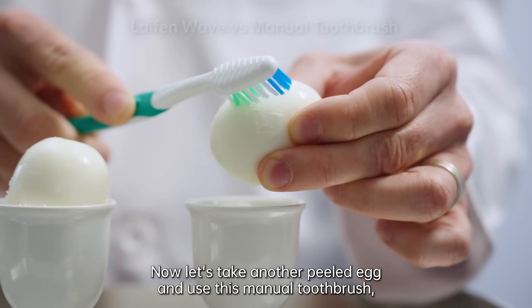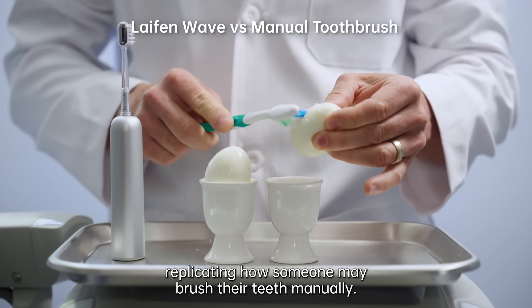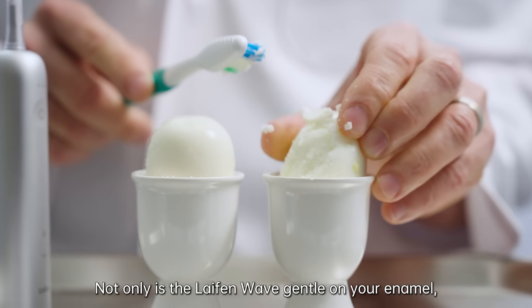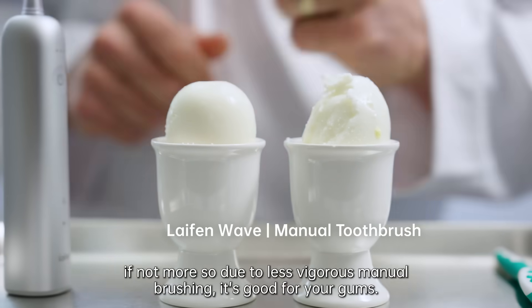Now let's take another peeled egg and use this manual toothbrush, replicating how someone may brush their teeth manually. Surprising, isn't it? Not only is the Life & Wave gentle on your enamel — if not more so due to less vigorous manual brushing — it's also good for your gums.